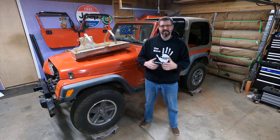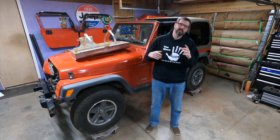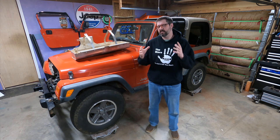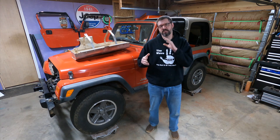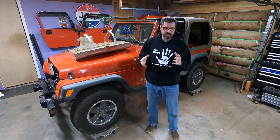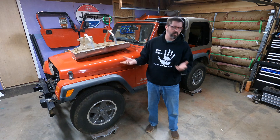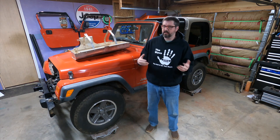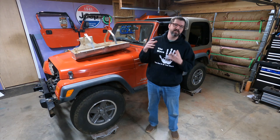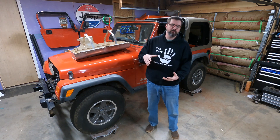Hey everyone, I'm Grant, the Rusty Autoholic, and welcome back to the channel. Today I'm going to be doing something I should have done months ago but it wasn't a big enough issue that I really cared — and that is dropping my fuel tank to adjust the fuel sending unit for my fuel gauge. Ever since I got it installed, I knew it was off: when the fuel tank was completely full of diesel it read about three-quarters, and when it was empty it read around a quarter of a tank.